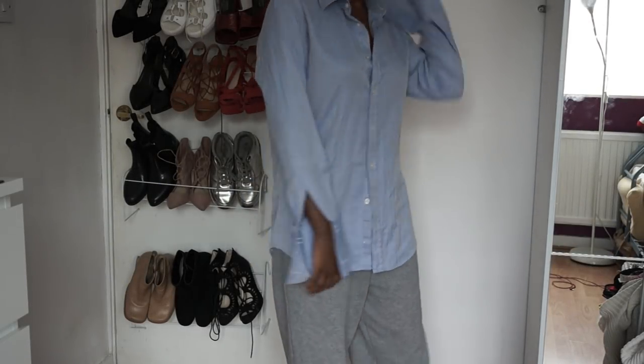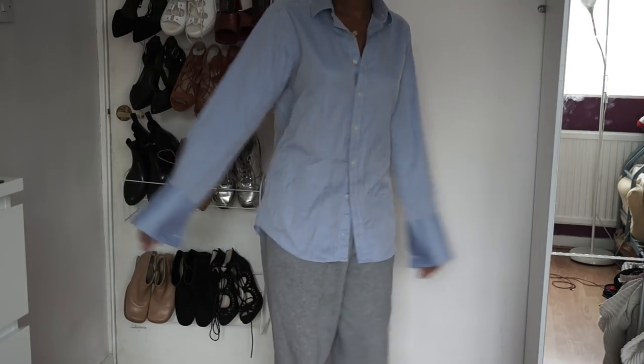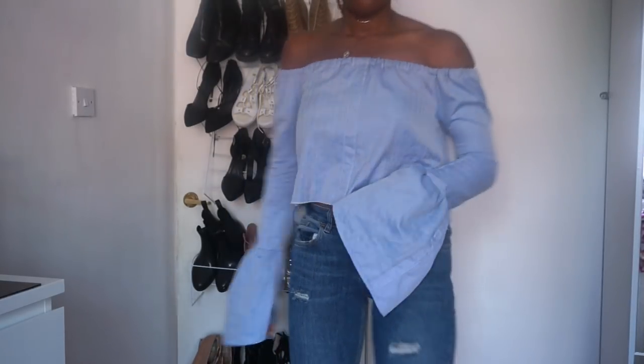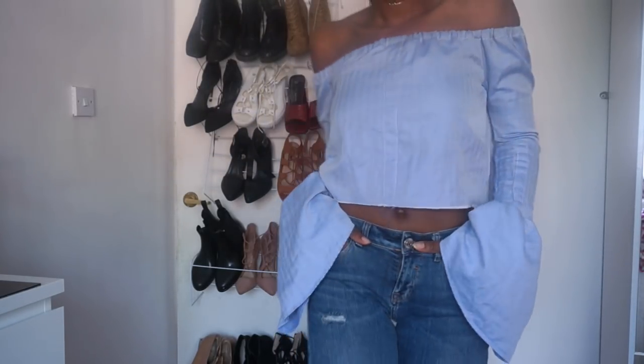Welcome back to another episode of Fashion Fix. Spring and summer is in full swing and I'm pretty sure you guys have seen someone rock a ruffle, a flare or a bell sleeve or two. So in today's video I will be showing you guys how to make this really cool off the shoulder bell sleeve top. So without further ado, let's get into the video and I hope you guys enjoy.